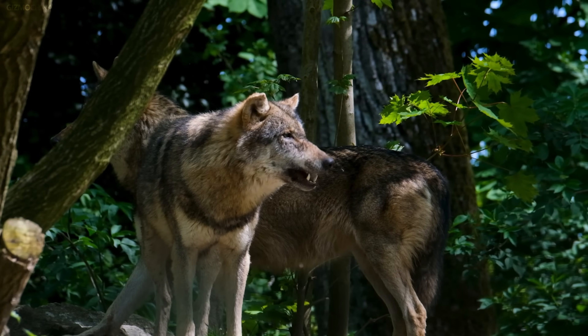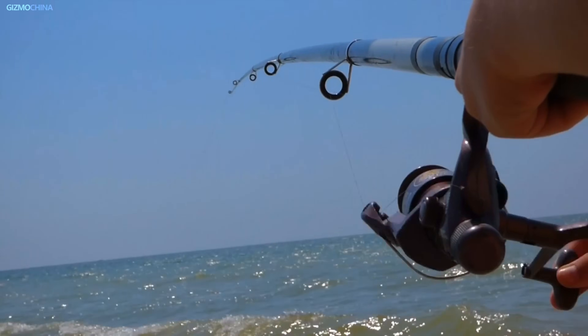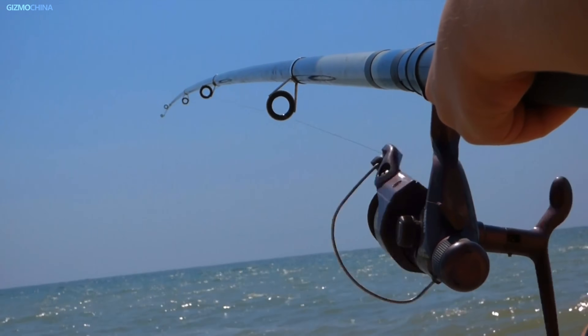I grew up in a place with beautiful mountains and rivers around me, and I've always had a love for animals — dog, cat, and even fish. Well, we catch fish and eat them. However, I fear wild animals and I hate just sitting in the sun and fishing. Some American friends told me to get a thermal monocular when I'm out and about, and I did, but a far more advanced one.